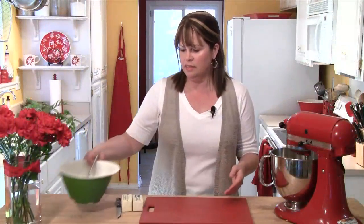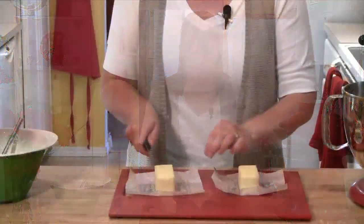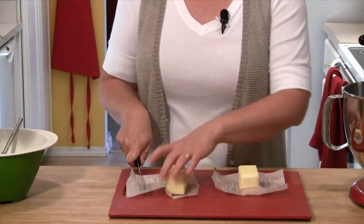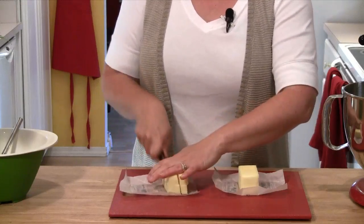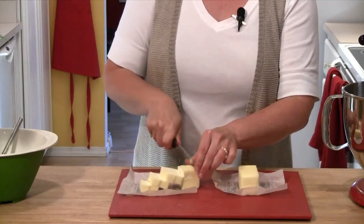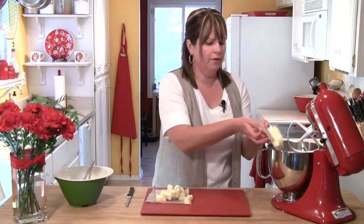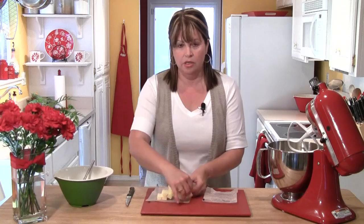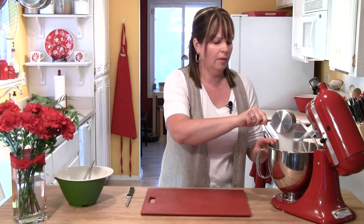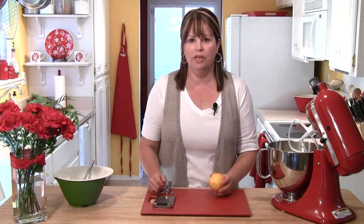I'm going to set this aside and get a cup of butter out of the refrigerator. I want to cut the butter into smaller pieces, so I'll cut it in half lengthwise twice, then rotate it and run my knife through it to make small pieces. Then I'll take all my butter and put it into the bowl of my mixer. To that, I'm going to add one cup of sugar. Now this next part is where we decide how to flavor our cookie dough.